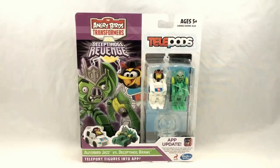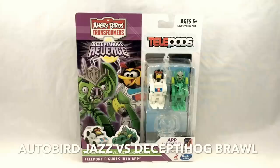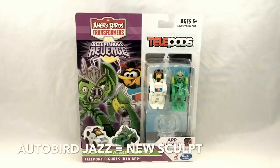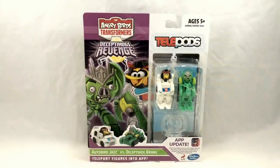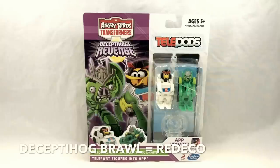Finally we have our battle pack, a versus pack featuring Autobird Jazz versus Deceptahog Brawl. This is an interesting team-up because these two did face each other in a key scene in the first Transformers movie way back in 2007, and I don't think this placement was accidental. This set features one redeco and one new figure. The new figure is Autobird Jazz — what's interesting is that while in the game Autobird Jazz transforms into a sports car very similar to how he appeared in G1, here in toy form he seems to transform more into something resembling an SUV. The other figure uses the same sculpt as Dark Megatron, now being used as Deceptahog Brawl — as I warned earlier, that sculpt just keeps appearing over and over again in this line.